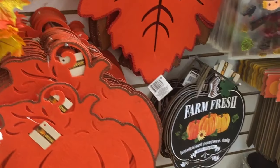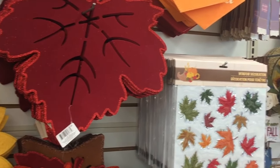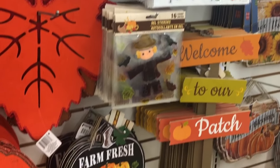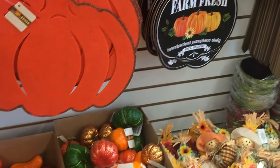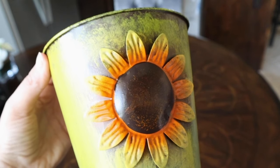Dollar Tree has great decor and sometimes you just have to envision a decor item in a different way and then it has a chance to work in your home. With just a little bit of paint and not even much effort, I've transformed a little fall-themed pot into something that would work well in my home year-round.